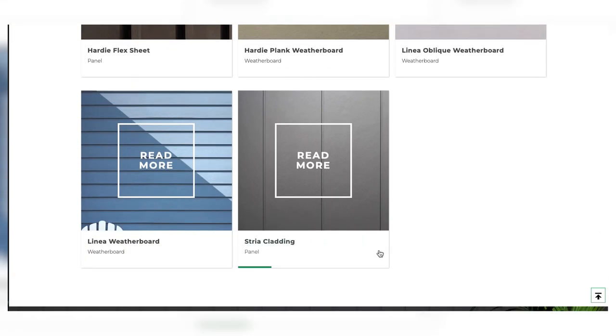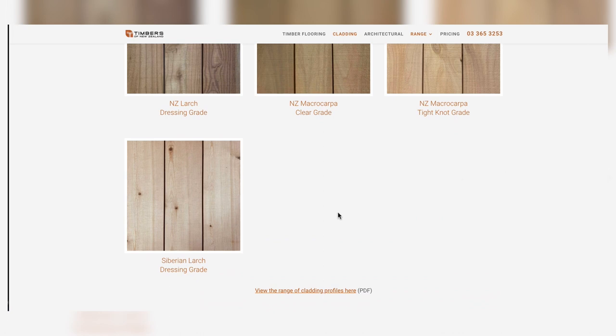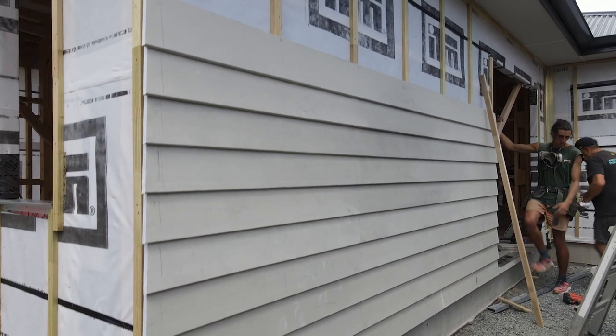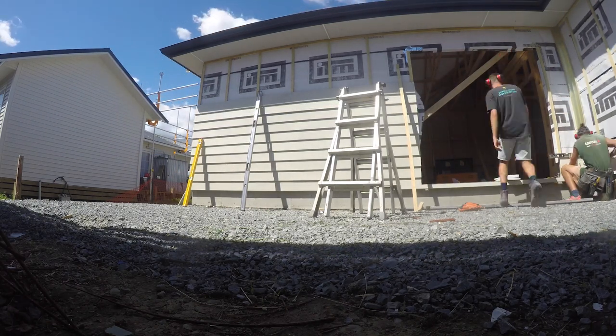On a budget, I'd recommend the James Hardy products — linear, linear oblique, stria — or timber weatherboard; they're all give or take the same price. To upgrade, you could go for larch or cedar — red cedar is about four times the price of other options right now. You could also do schist or brick; brick is low maintenance for its entire lifespan once it's up, whereas weatherboard — whether natural or fiber cement — will need painting or staining, potentially every year or two.